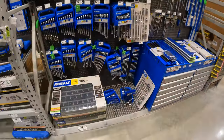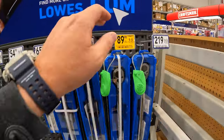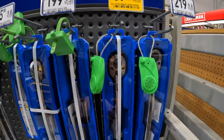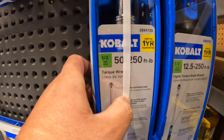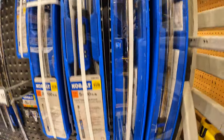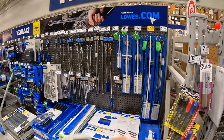There are major ups with going to Lowe's. $89.98, was $99.98, for the half-inch manual torque wrench. This goes up to 50 to 250 foot-pounds of torque. Limited one-year warranty. I like that. I would rather get Cobalt than Husky.